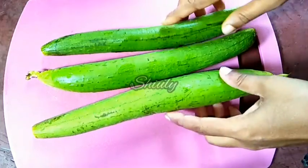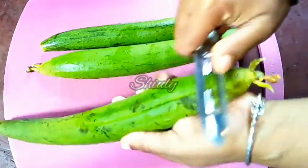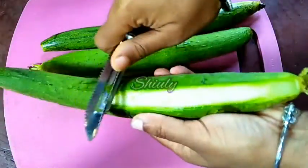Here you can see, I have taken 3 sponge gourds. Now we have to peel them off, and after peeling we will wash them properly, and after washing we will cut them.